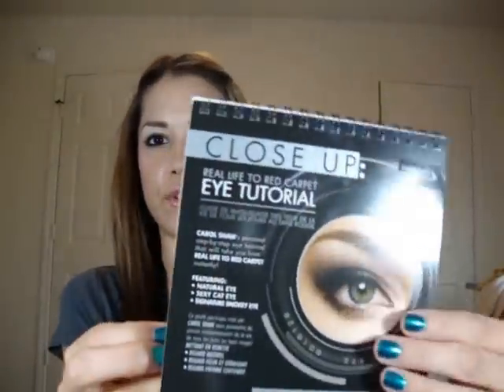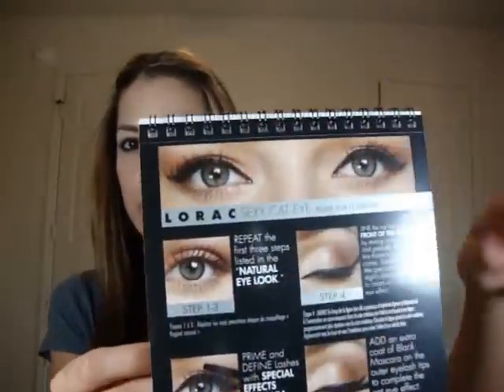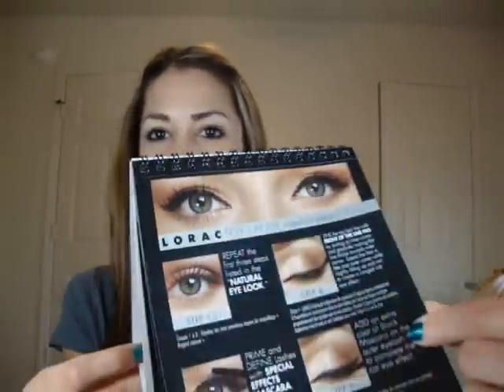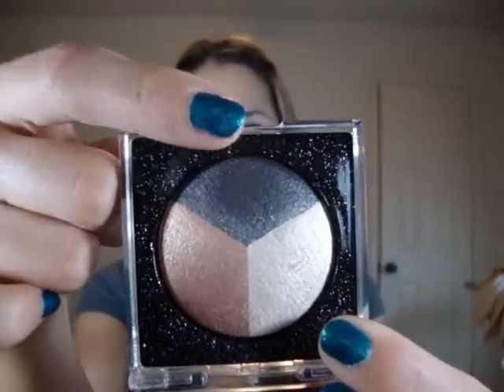I got this Lorac Close Up Eye Tutorials Kit and this was $36 from Ulta. You get full size products and in this kit you also get a little booklet that gives you a tutorial class and it breaks down all the looks in here that you can do. Look how good that looks. And then the smoky eye which is cool. You get a full size eyeshadow trio — you have a champagne color, a peachy gold color, and a shimmery gray color. I took this with me to California and I really, really love this. So this will be used in upcoming tutorials.